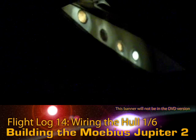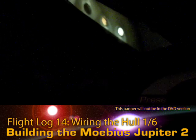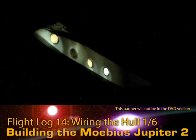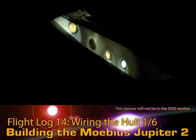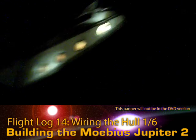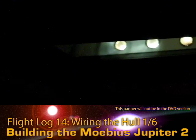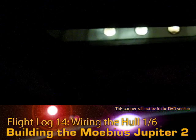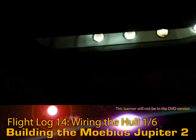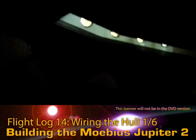Depending on how far down the tube the light is, that changes not only the effect of the light on the far side, but also when you're looking at it this way it becomes really obvious. What I like about these is that at almost any severe angle, you cannot see the light itself when it's set back.